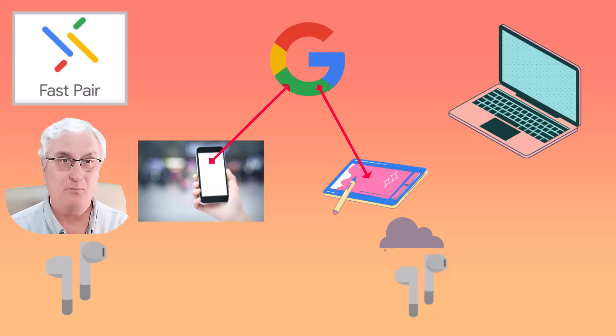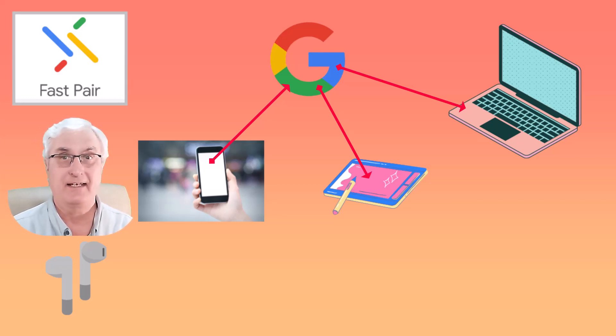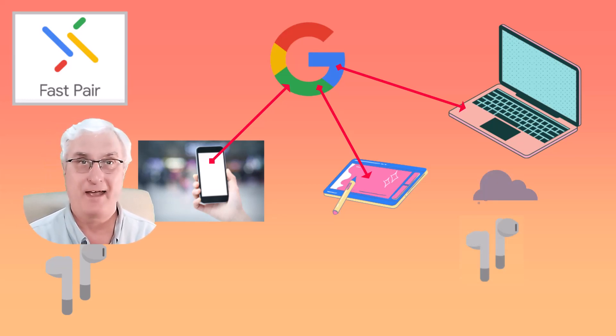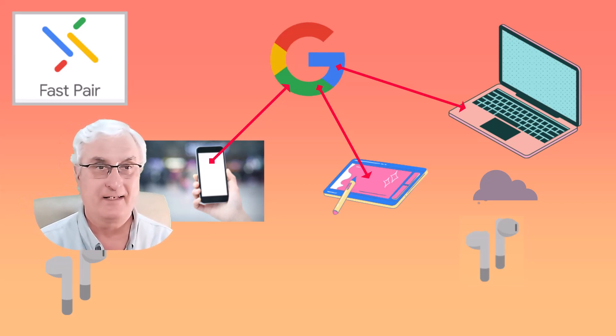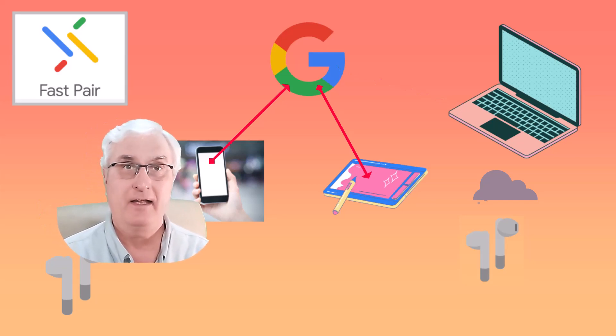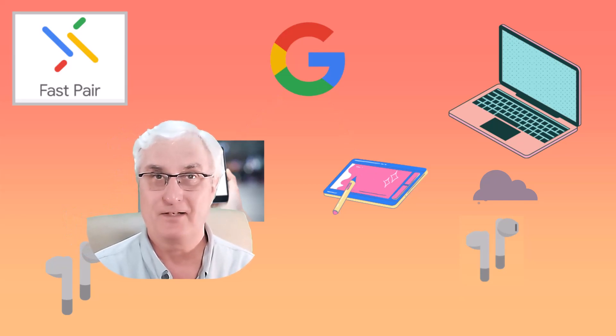Now we come to your Chromebook. You take your earbuds and you're in the proximity of your Chromebook — maybe you're sitting in the chair and you take your earbuds out. You'll get a message on your Chromebook saying, do you want to connect? You simply say yes, and it's done. Once you've done it once, you'll never have to do that again, and they will just automatically connect to your peripheral devices. This means you don't have to pair your earbuds each time you want to use them with your different devices.